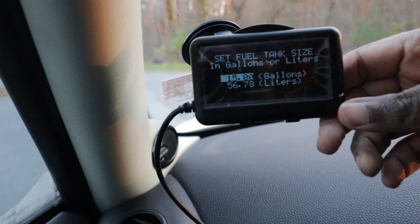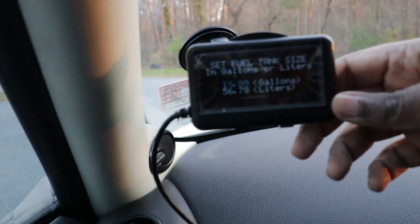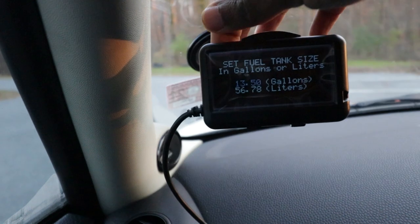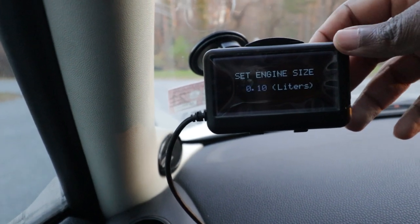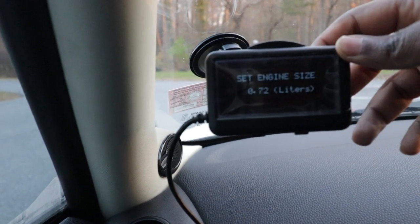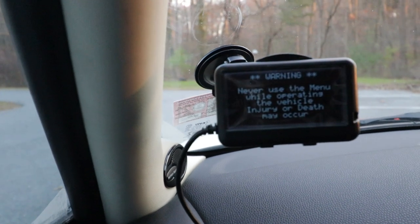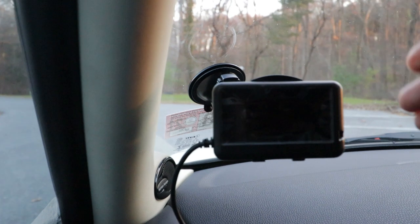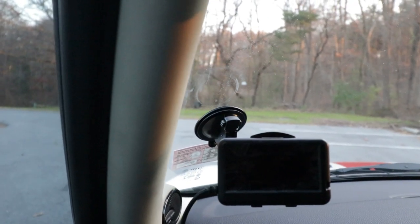Our car has a 13.5 gallon tank, so we go ahead and select that to make changes. When it's blinking, that's when you can make changes. We go down to 13.5 gallon and press Menu one more time — it's now asking us to select the engine size. We have a 1.6 liter, so we navigate all the way to 1.6 and hit Menu again. It's just providing some type of warning, which we pass by pressing Menu again. It turned off because I have the engine off so it won't drain my battery, so let me go ahead and turn on the engine.